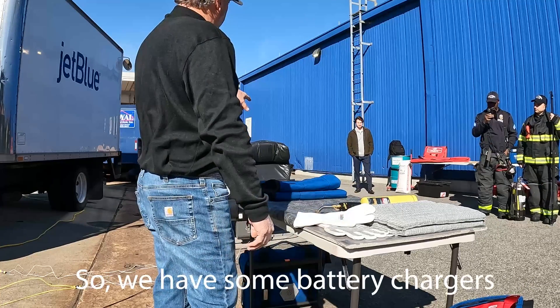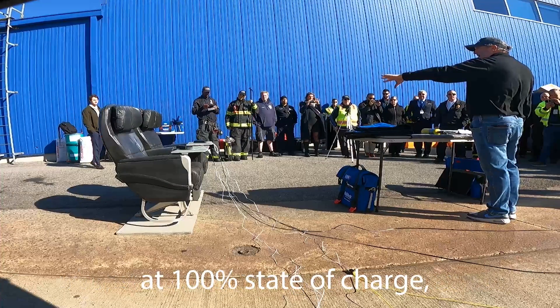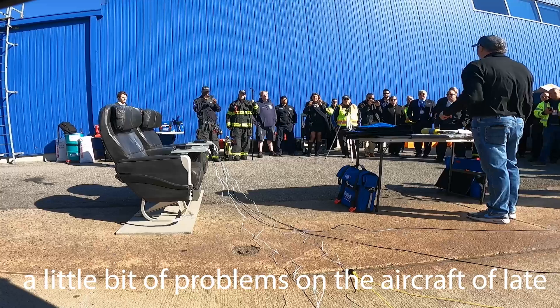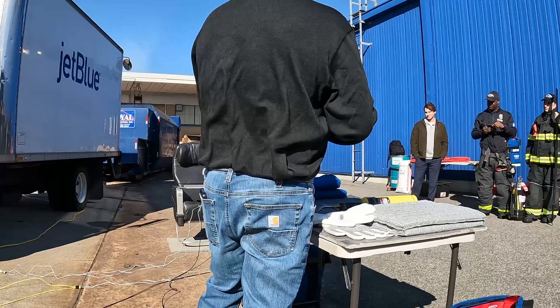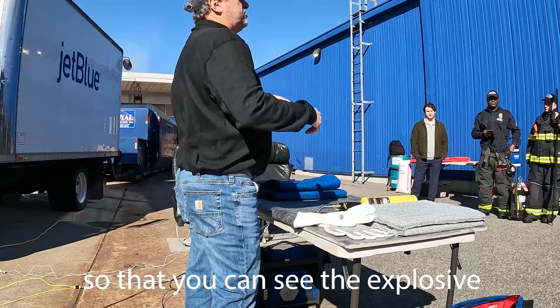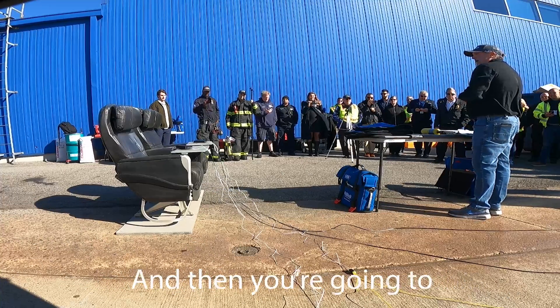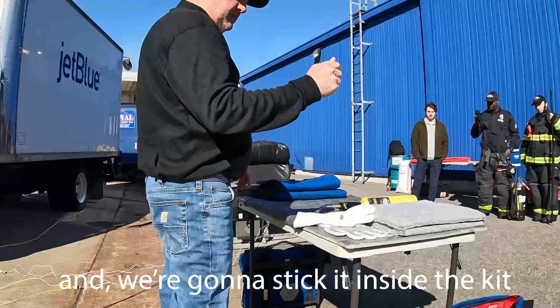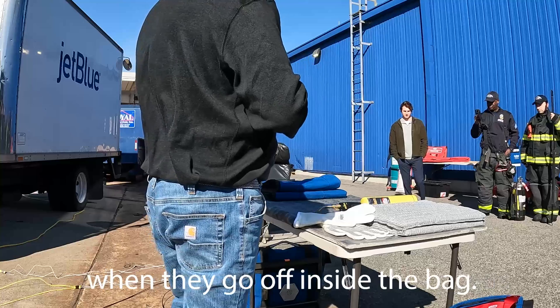We have some battery charges — external charges here that are at 100% state of charge. These seem to be causing a little bit of problems on the aircraft lately, so we thought we would try those. We're going to set one off on the table so you can see the explosive nature of them on their own, and then we're going to take another one and stick it inside the kit so people can see what happens when they go off inside the bag.